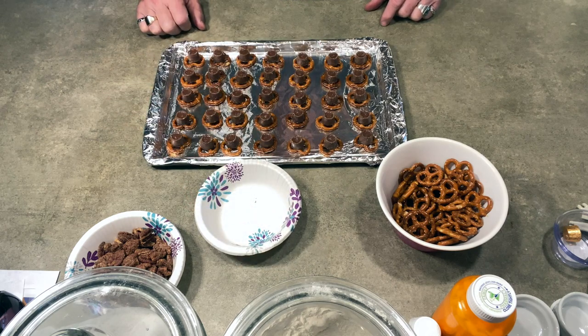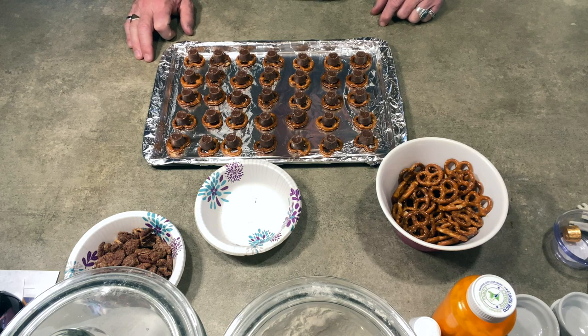I should mention the pretzels I'm using are Snyder's mini pretzels — they seem to be a little thicker and crunchier than some others, but any mini pretzels should work fine. Just be careful when placing the toppings not to press too hard and break the pretzel. Now they go in the oven at 250 degrees for five minutes, and then we'll top them.